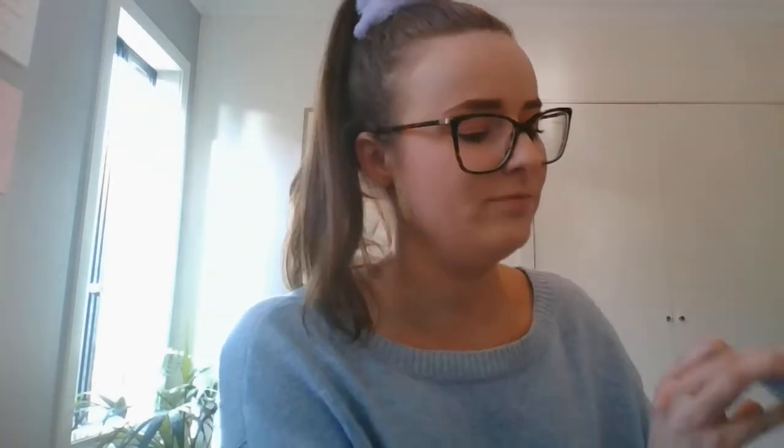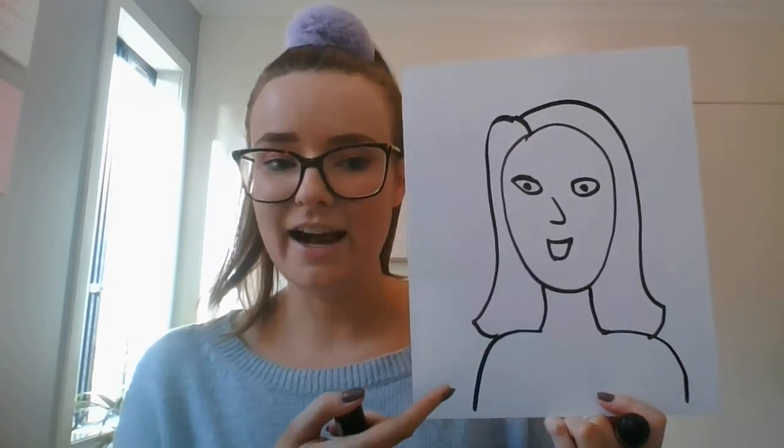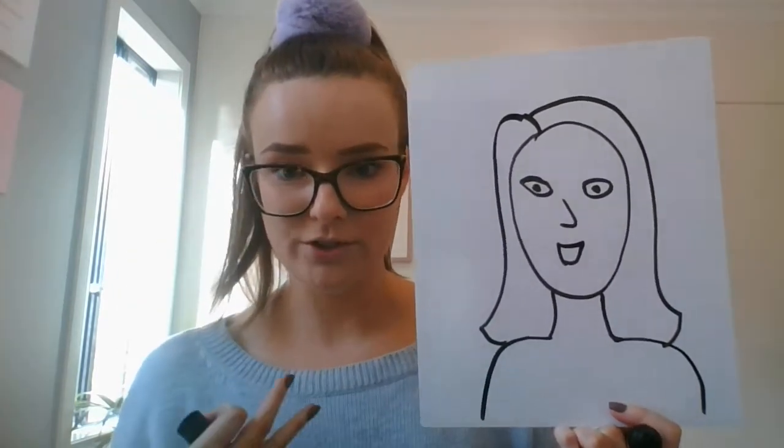I look a little bit scary now! I'm not bald — I actually have lots of hair, so I'll have to add in some hair. I'll just pretend that today my hair is down. So now that you've drawn the outline of your self-portrait — it's a little bit of an abstract look — it doesn't have to be perfect.